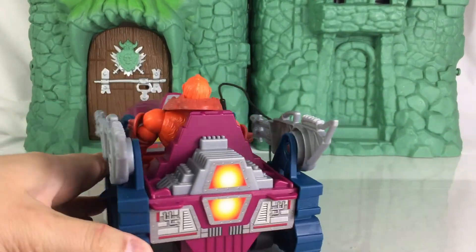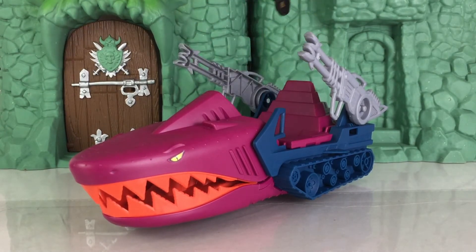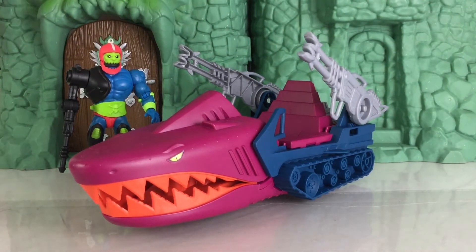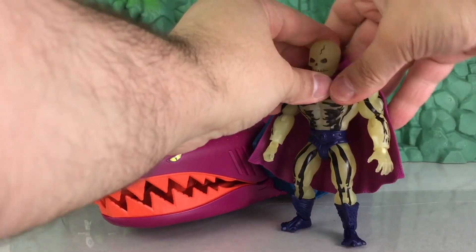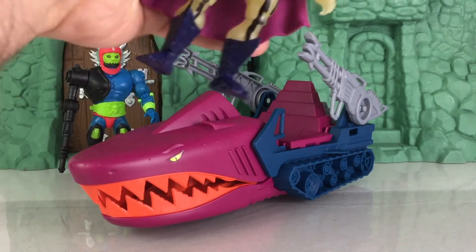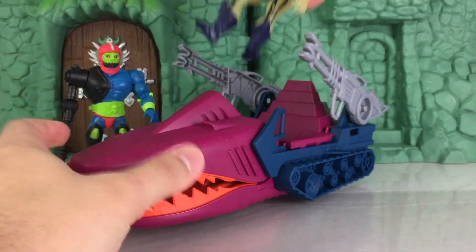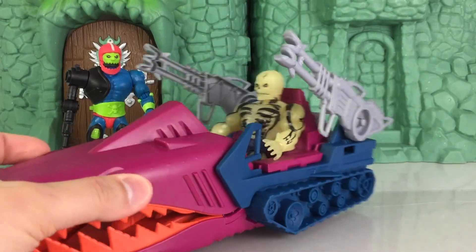The Landshark can also fit other Evil Warrior characters, including Trap Jaw, which you see right here — he fits in there very well. It won't, however, work for a character like Scare Glow, as the character includes a cape, which will get in the way. But what you could do is pop off the head, take off the cape, and stick them in there. So that's how to get around that.